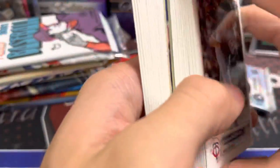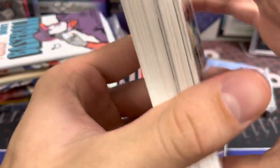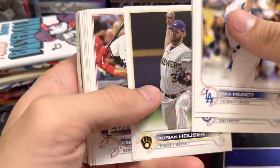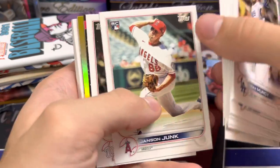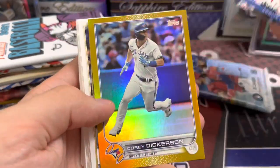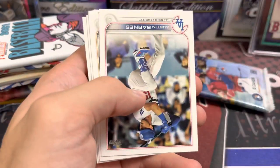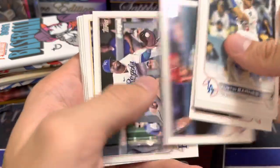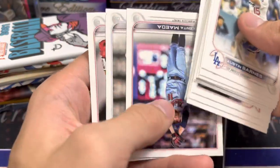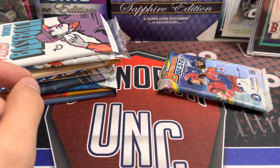There are no big rookies to chase out of Heritage High Number either, so it's tough. Series 2 Jumbo — I've had a ton of this ripped in store. We've gotten every SP out of the shop except Torkelson so far. Aren't Torkelson's and Witt's harder to pull than the Julios? I think so, but that's just a guess based on what's showing up on eBay. Other people may not be posting their Torkelson stuff because he's obviously not someone you'd sell right now.